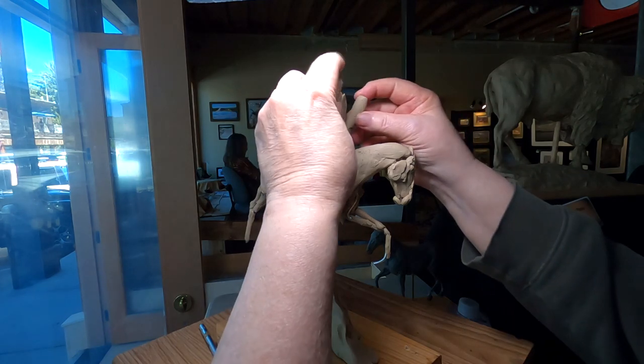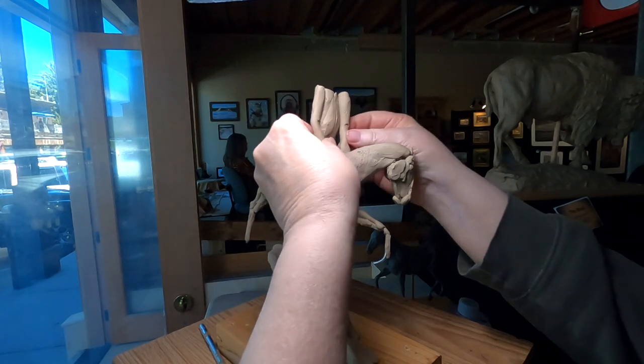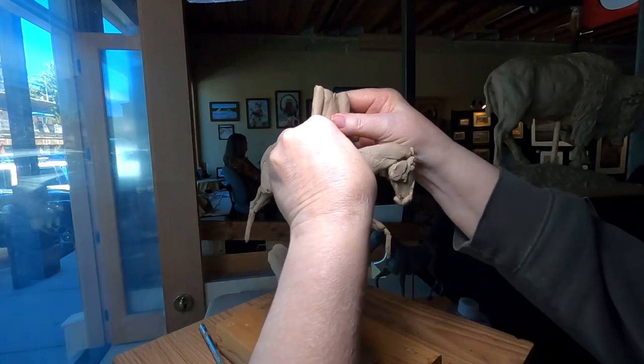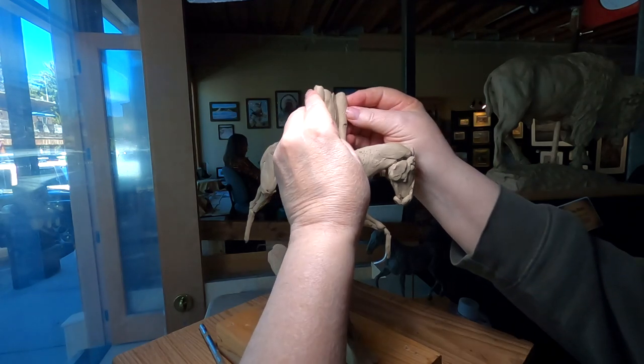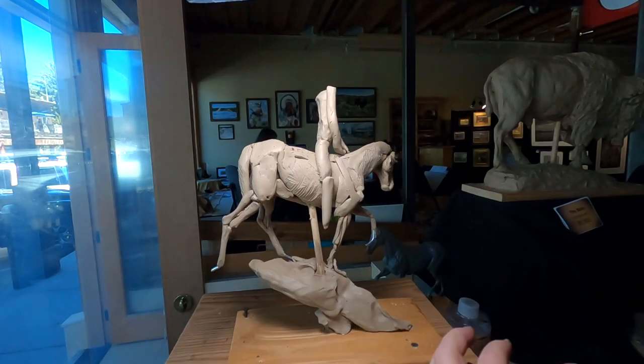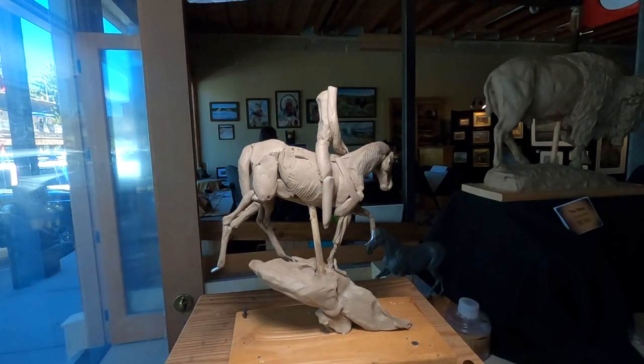I'm going to try out the arms and see what it looks like. Sort of like he's pushing against the withers of the horse to kind of push his upper body up a little bit as he looks out over.